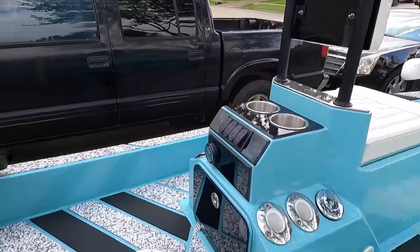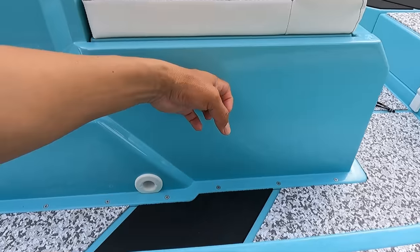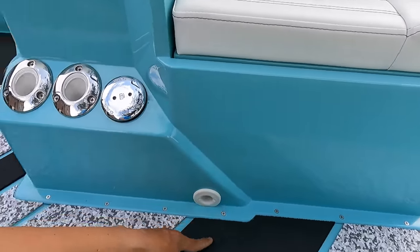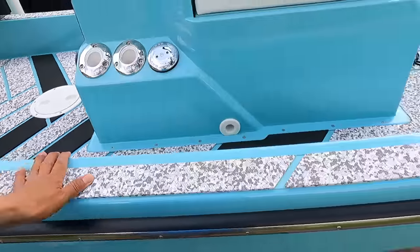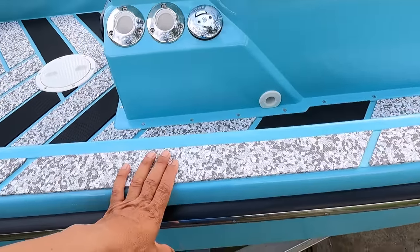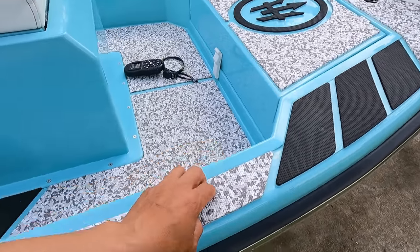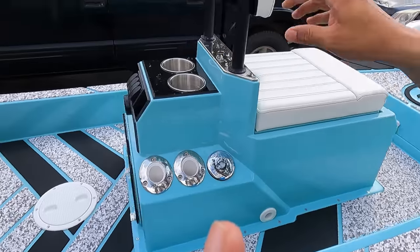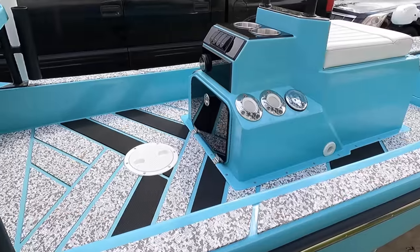You've got stainless throughout, the drain port for your live well or ice chest — pull the internal plug and it gravity-drains out the back. There's C-deck all throughout in a white camo color scheme with black accents to complement the powder-coated black on the poles.